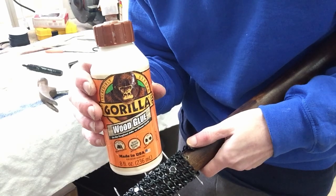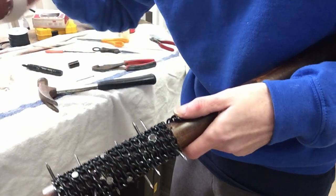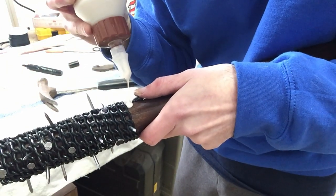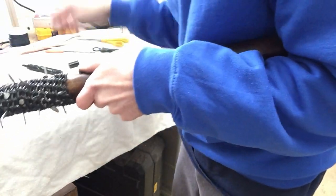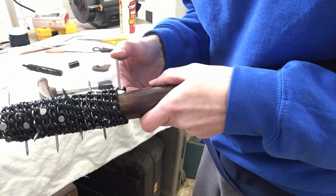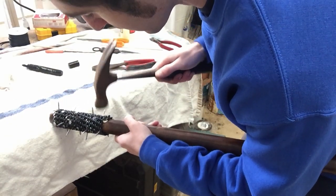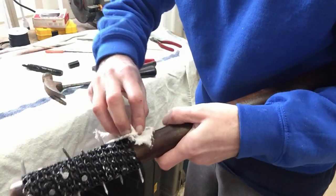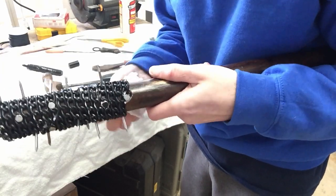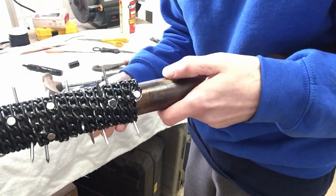To really hold those nails in place so they don't come out, I'm going to use 24-hour Gorilla Glue. I'll pour it in the hole, then take the nail and put it in with the glue and hammer it back in. Take a little wet rag and clean off the excess glue. That glue will really secure the nail so it doesn't come out while it's being used.